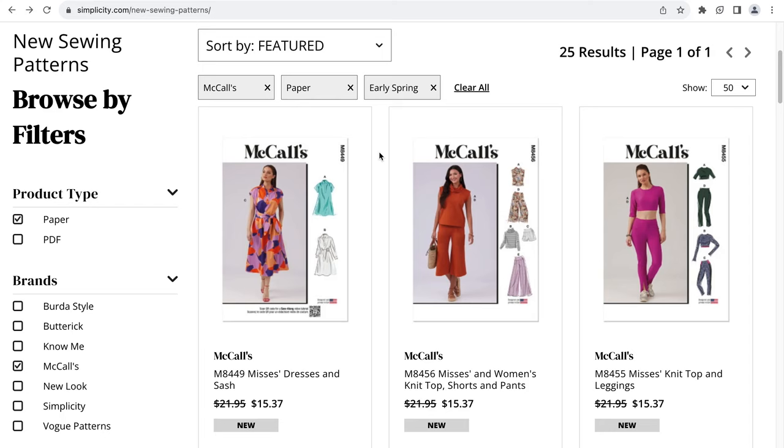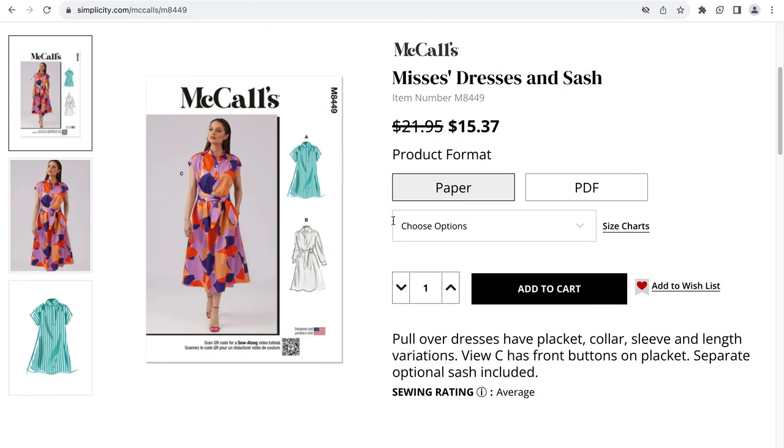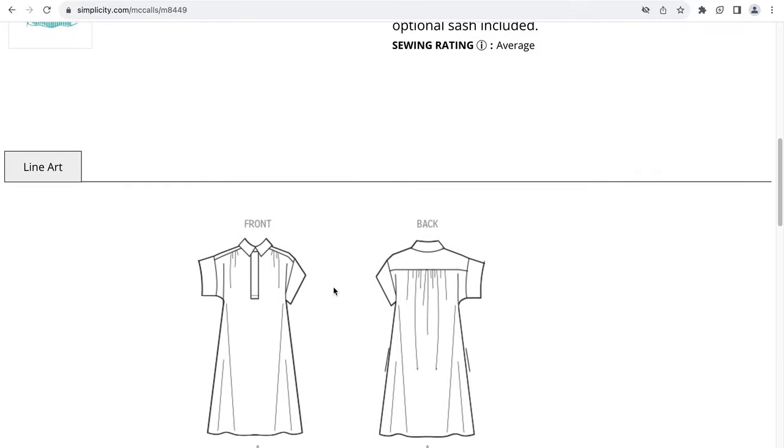Starting with M8449, which is a misses' Dresses and Sash. This is a pullover dress that has a placket, collar, sleeve, and length variations. View C has front buttons on the placket and there appears to be a separate sash that comes with the dress.